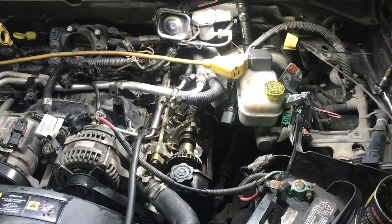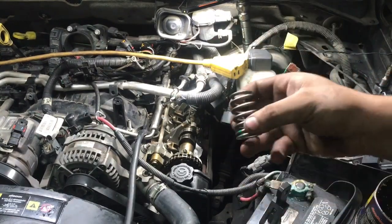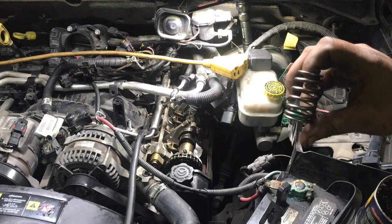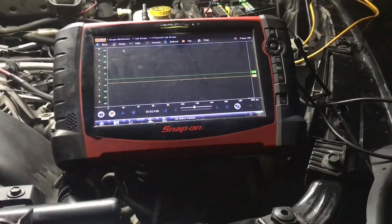Now what I'm gonna do is put this brand new valve spring that I got from the dealership on. I'm not gonna show the process of putting it on, but once we have this all on, I'm gonna go back to the oscilloscope and we're gonna test it out and verify that we have a fix. All right, so I have everything back on.